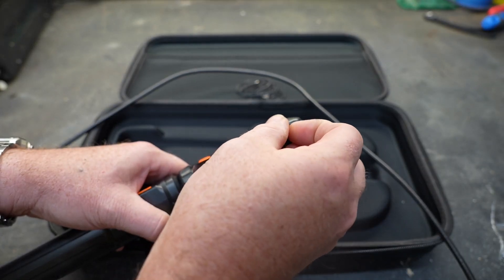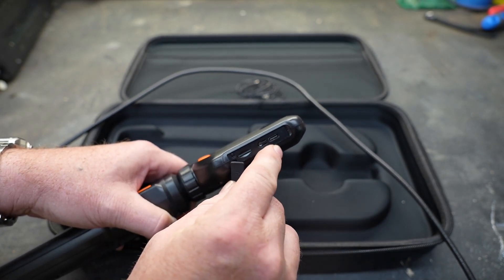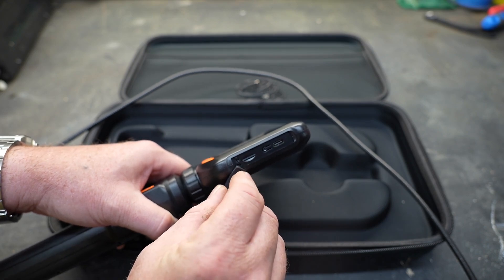Located on the side, you're going to find a rubber cover. When you remove that rubber cover, you're going to see the USB-C charging port, a reset button, and a place for a memory card, which is also included.